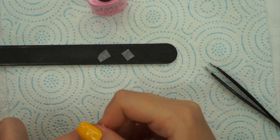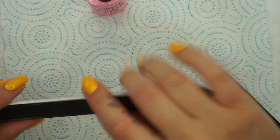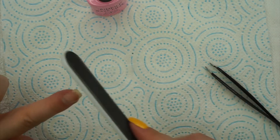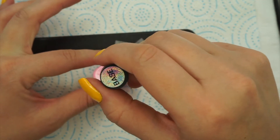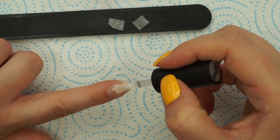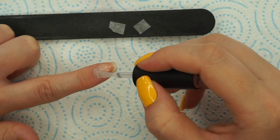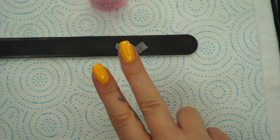Once the nail glue dried out, I'm going to go with my nail file and buff that out a little bit because I want a very smooth surface. Next, I'm going to apply one coat of this semi-permanent base coat and then cure that for two minutes in my LED lamp. I like to do this extra step because I want to make sure everything is sealed in there — sometimes warm water can dissolve the nail glue, so I want to make sure this will last me at least one week until my nail grows.